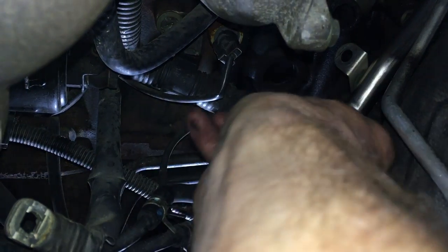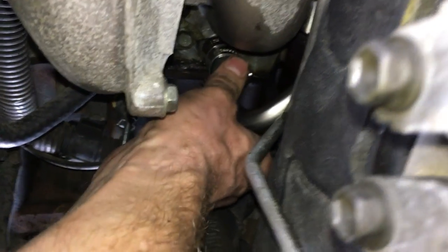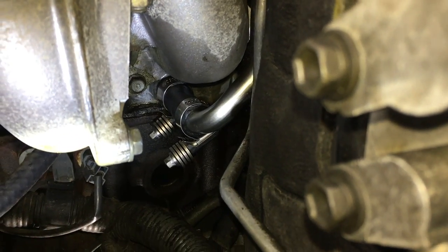Check out this constant torque clamp. I walked into NAPA and said I want a clamp I'll never have to tighten again. They're about six bucks each, but I don't want to do this again. So I have two in place there. Now I can slip this metal line back on — easier said than done. Bam! That looks beautiful.